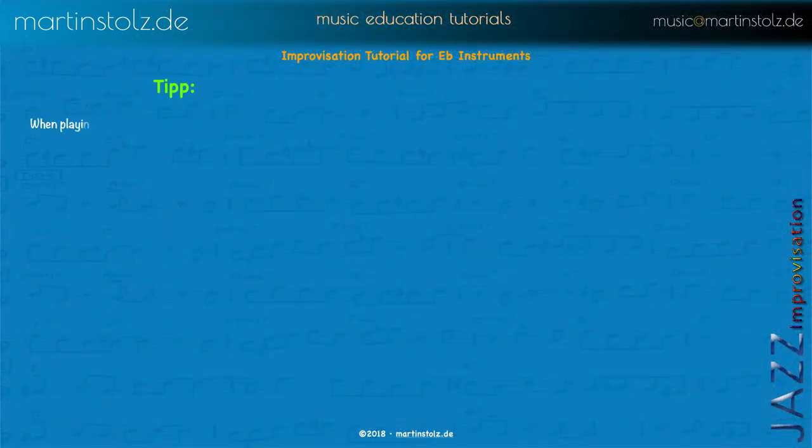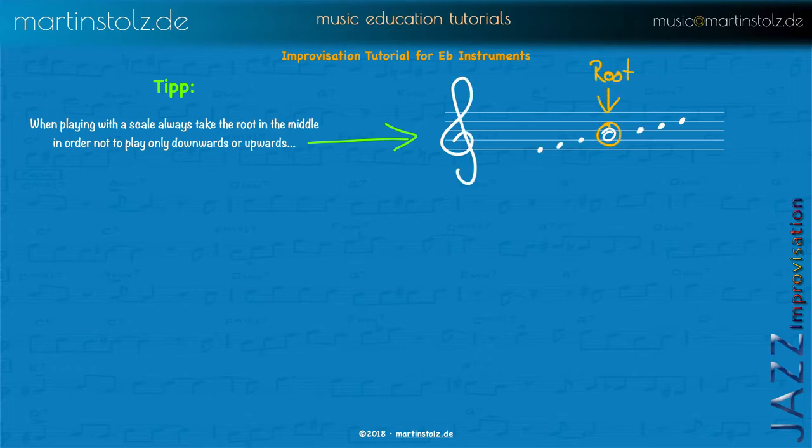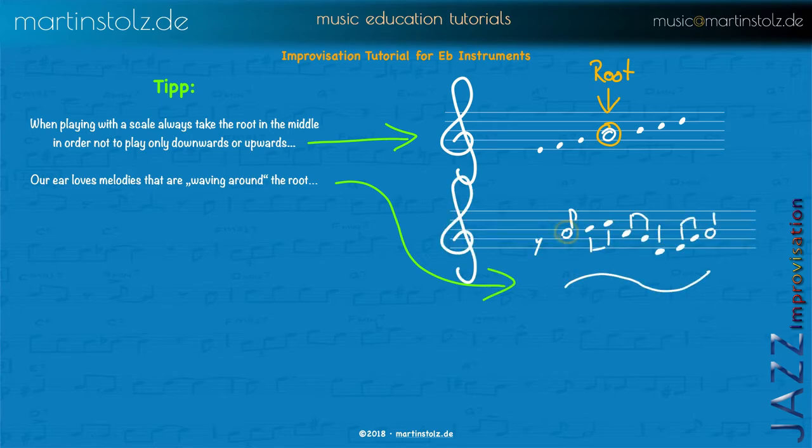Here are some tips. Often when students play with scales they just start with the root and go upwards or downwards — always upwards, upwards, upwards — but this won't sound good. It's better to imagine the root is in the middle of the scale. Go some tones up and some tones down and back to the root. Always start with the root and try to end with the root. This makes your melodies sound logical, because our ears love melodies that wave around the root — just going up, down, and back to the root.